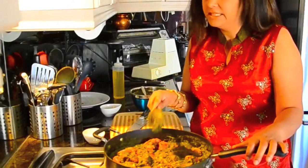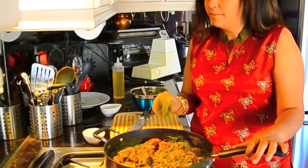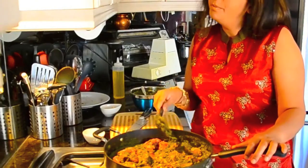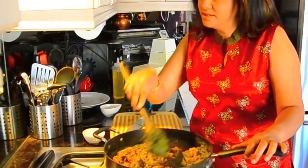My husband's mother, his ami, makes an amazing bhaal. He's always talking about his ami's bhaal, so I hope that I can live up to her standard. We'll see.